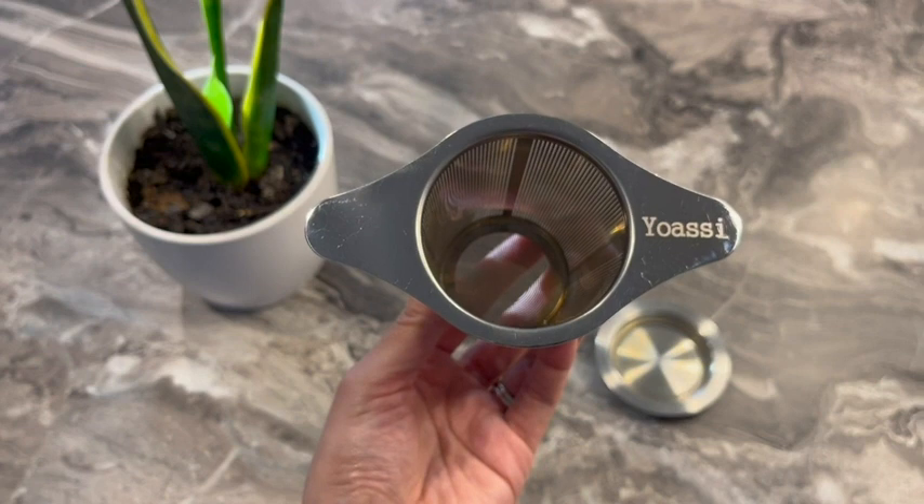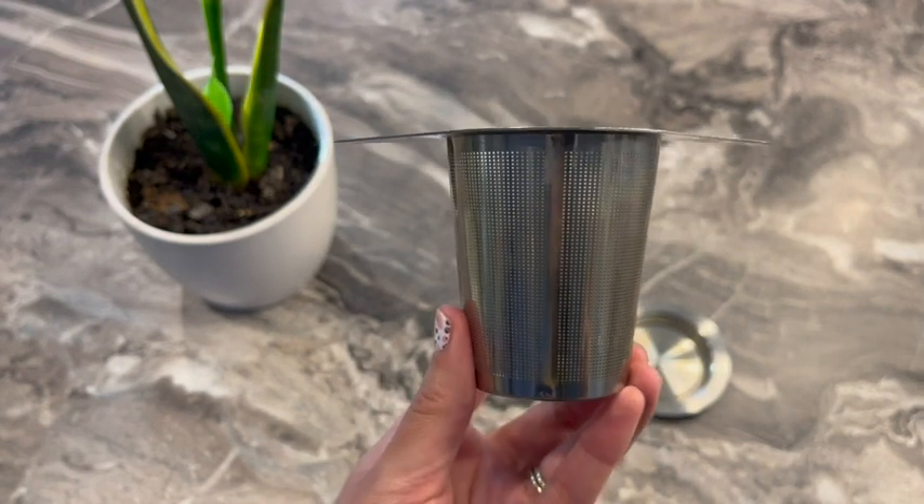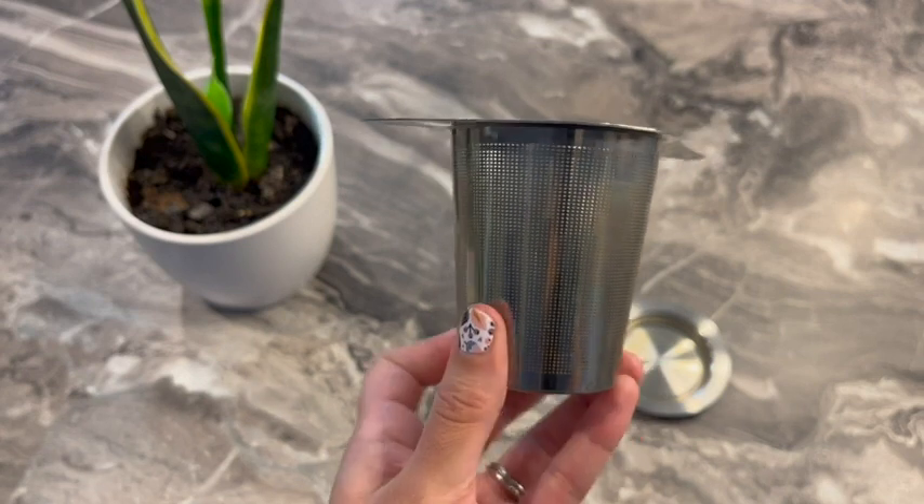Hey guys, it's Kylie with WTI. Over the last year, I have really upped my tea game with this Yossi Extra Fine 18-8 stainless steel tea infuser.